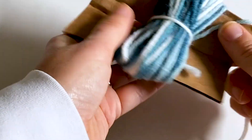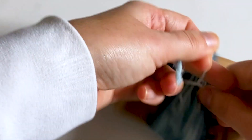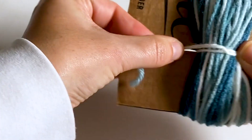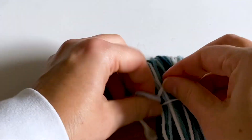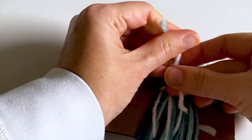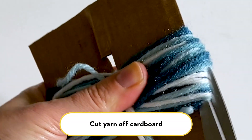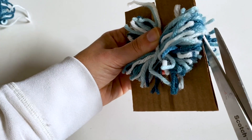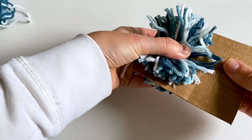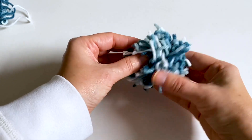Feed it through, then turn it over and tie it. You want to tie it pretty tightly — I like to wrap it around and maybe tie it one more time. Once it's tied, cut the yarn along the edges. Then slide your pom-pom off, fluff it up, and now you've got a really fun little pom-pom.